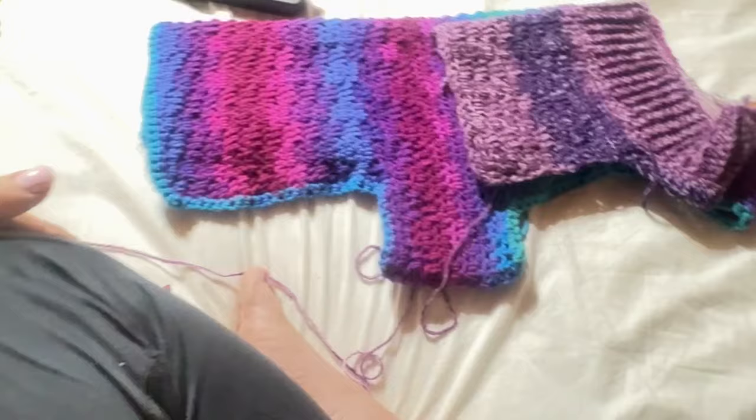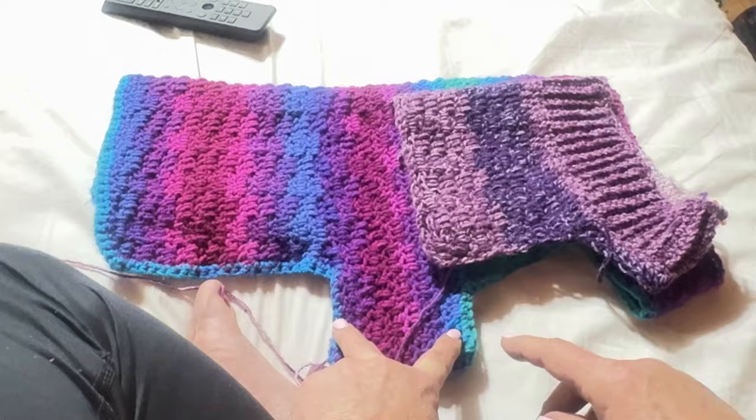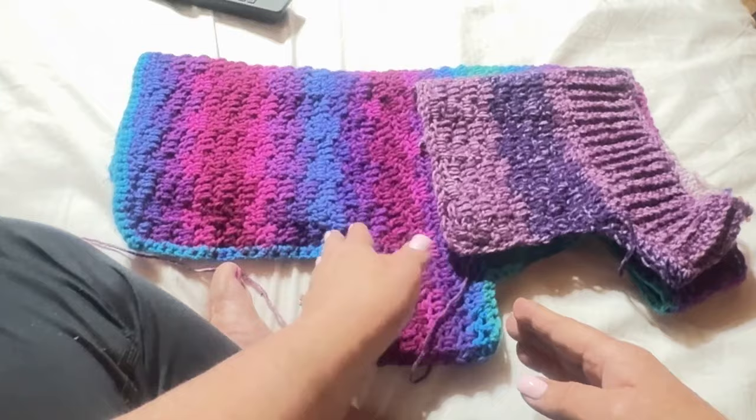The next thing to do is measure your dog once you're done with the belly band and figure out how wide you want it — especially for male versus female. For a male, keep it not quite so wide so it doesn't cover his private parts so he can go potty. Once you're done with the belly band you're going to fasten off, or actually we'll just stop going all the way around.